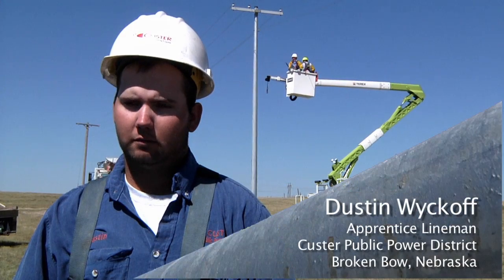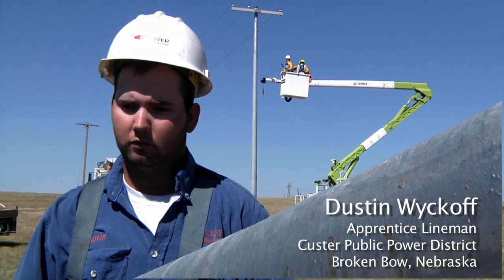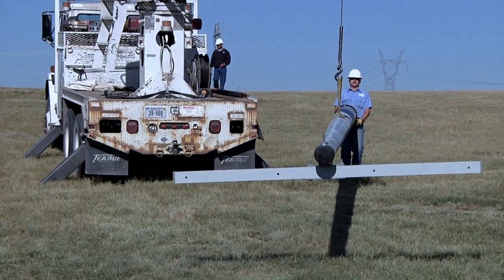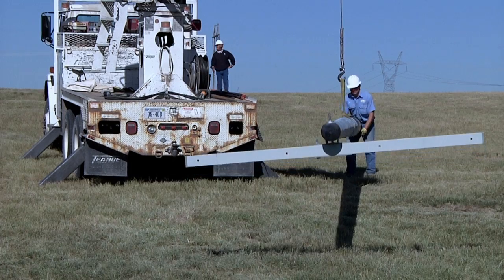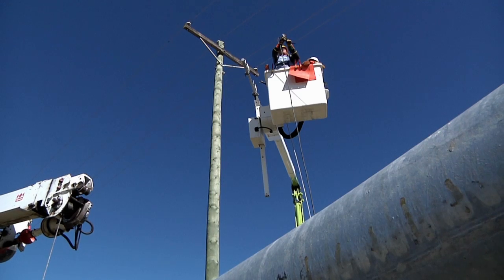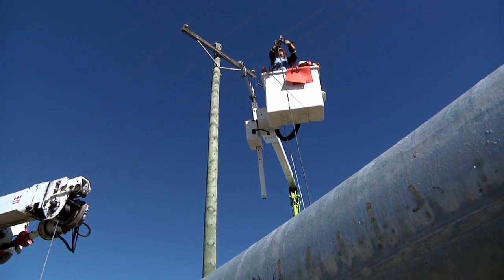I'm Dustin Wyckoff, Apprentice Lineman at Custer Public Power. I've been in the trade for two years as a full-time employee and two years part-time. We've set a lot of steel poles, actually. We build all of our T2 1-odd steel poles and all of our transformer banks — all steel — because they're easier to work with.